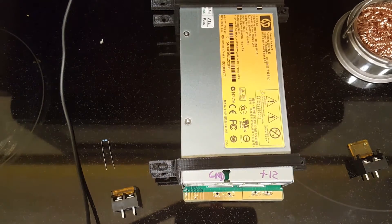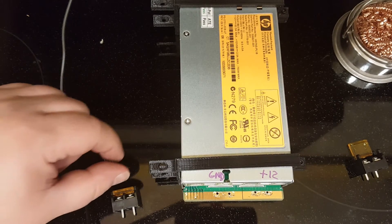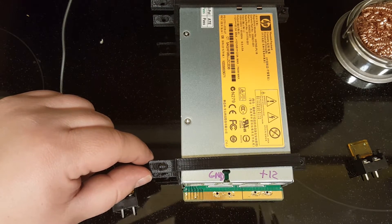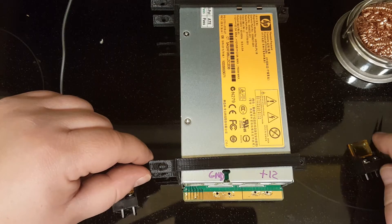Here's the power supply I'm going to use for my Hypercube XL build. I've drilled a couple of holes on the negative side of the output and two more holes on the positive side.